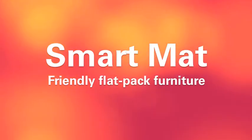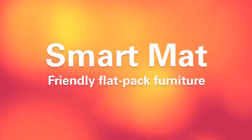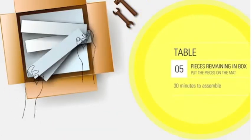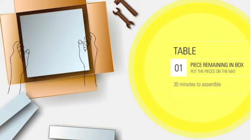Building furniture is difficult — that's why we've designed a new system: Smart Mat, a friendly way to build flat-pack furniture. Let's take a look at the key features. Smart Mat ensures that you aren't missing any pieces before you begin.